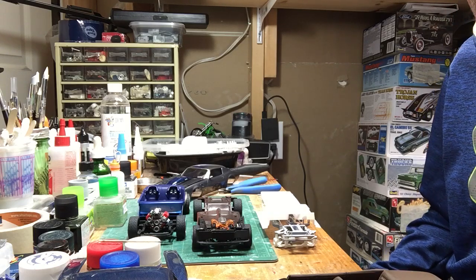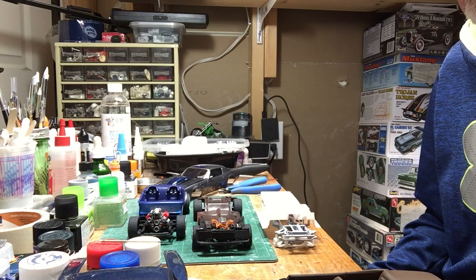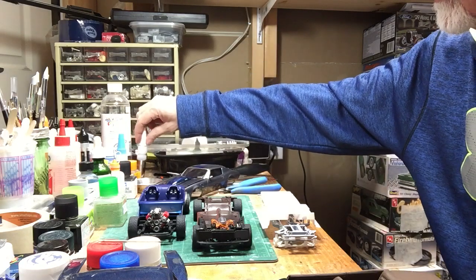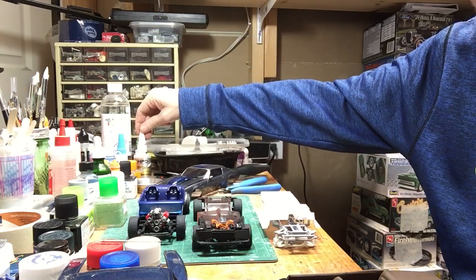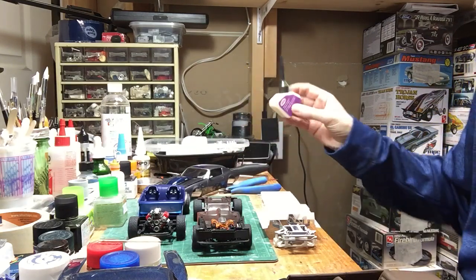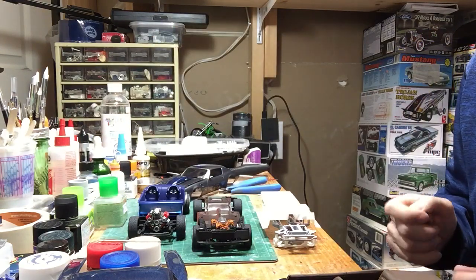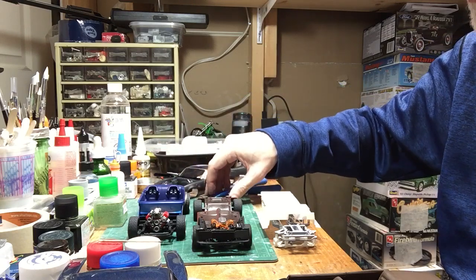One thing I want to throw a quick blurb about — one of my nemeses in building models has always been getting the glass in. Obviously if you use crazy glue you're going to craze it. Bob's Industry Super Gold Plus — I don't find it holds very good, I'm not overly impressed with that. Generally I've used Testors Window Maker or Mod Podge, but the problem is they take so long to dry you've got to tape the windows in and they always move, and I always end up getting a smudge or some sort of problem.